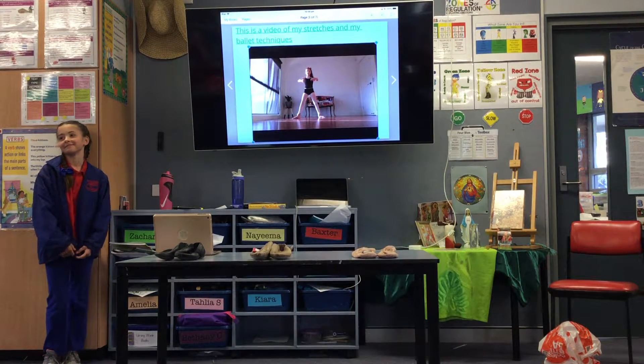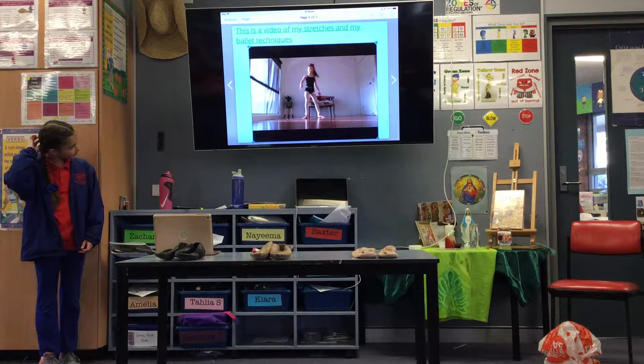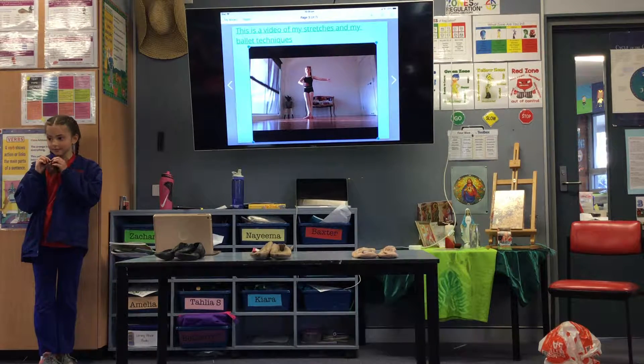Our arms are round, and if you put them together they're going to be in line. Then we're going to do 3rd position — our legs come in and they cover the back foot, but not all the way, just so you can still see your back foot. Our arms are going to go like this with a nice curve in our posture.